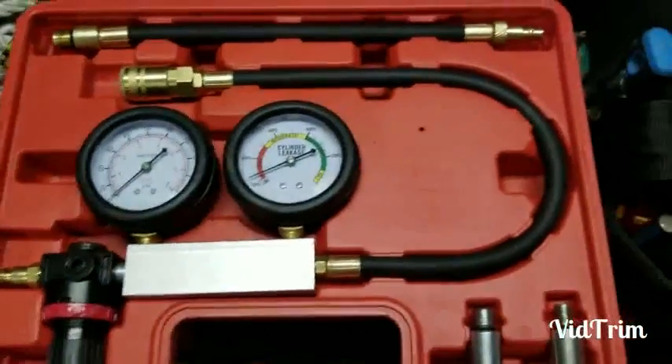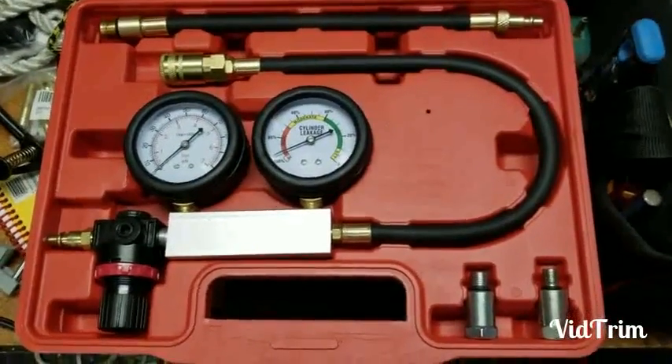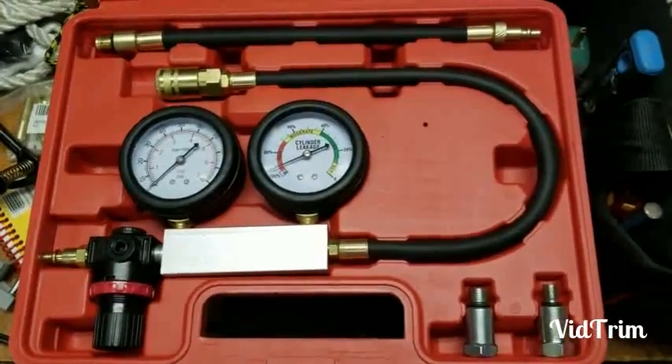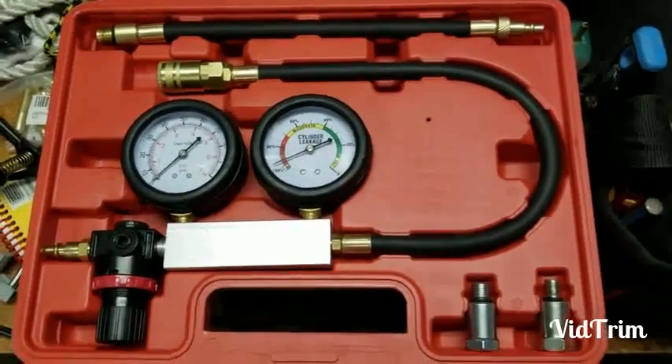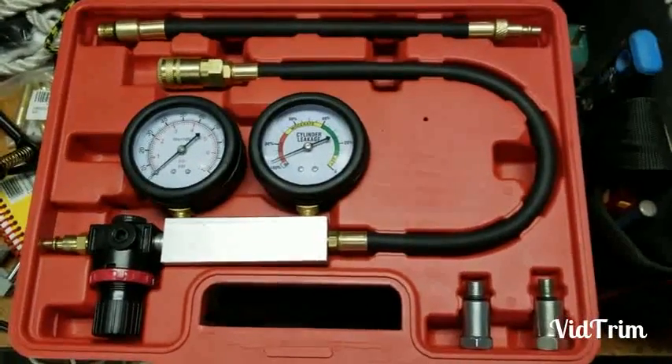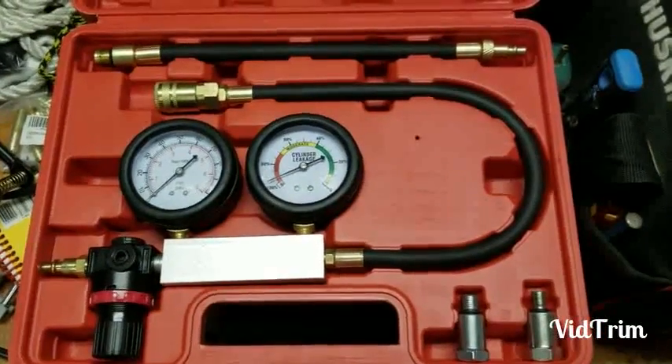Here's the $42 leak down tester I got on Amazon. The company is called Chesea and it worked well for my purposes. It's not the greatest product quality-wise, but for the occasional leak down test I think it's fine — at least it was for me.